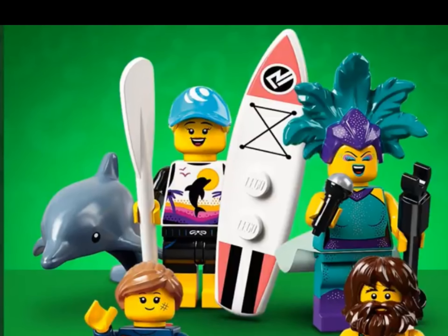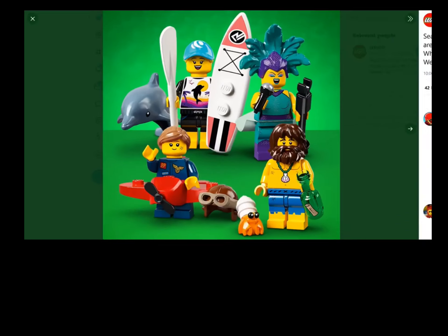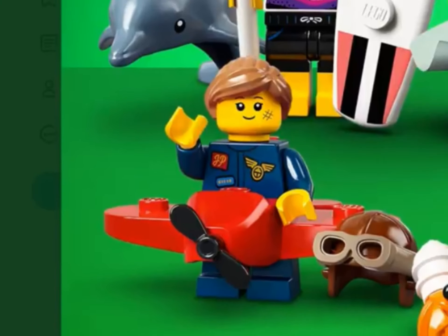Now we have the surfer or the dolphin trainer — I'm not sure. She has a cool summery print and the surfboard and stuff. Then we have the plane girl, who is similar to the Series 18 cowboy except with short legs, and instead of a car piece it is a new plane piece.